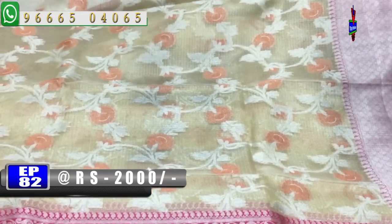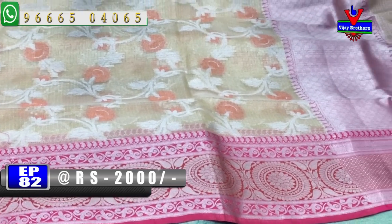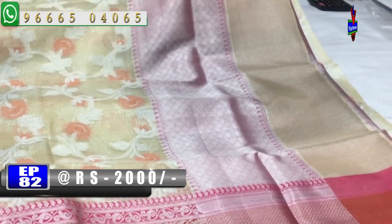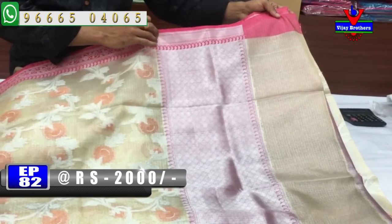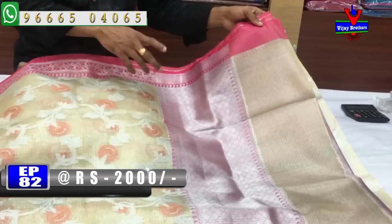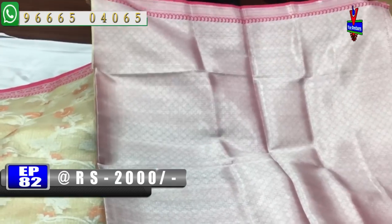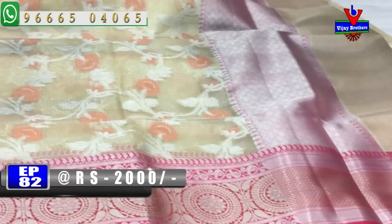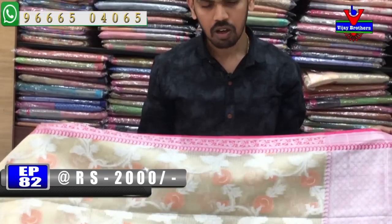We have color combinations with a 2nd wipe and a lengthy border of 7 inches. This is a pink color combination with a black blouse. The cost is very reasonable — we have this model available for 2000 rupees.